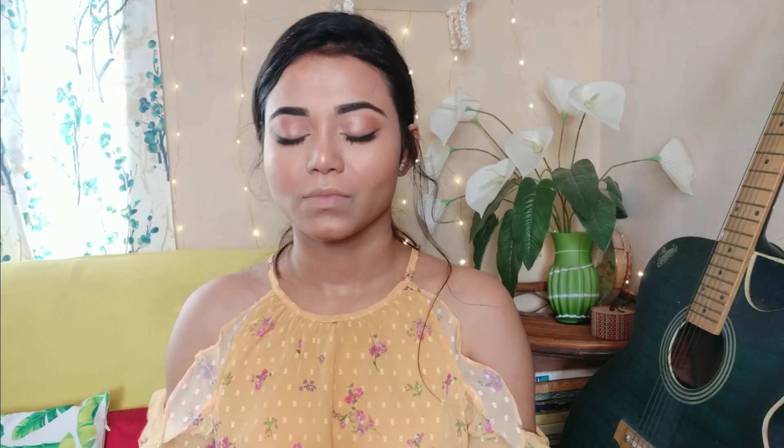After that I applied the highlighter and then used a makeup lipstick. It looks very good with this look. Here is my final look.